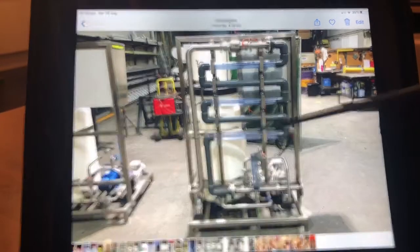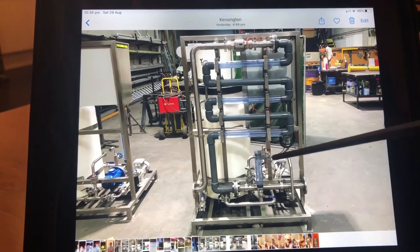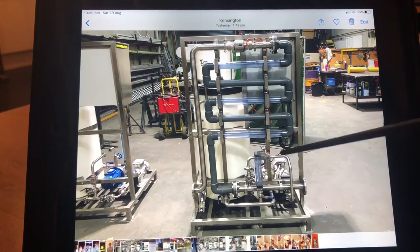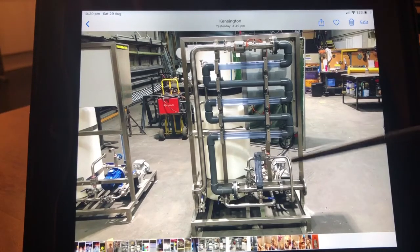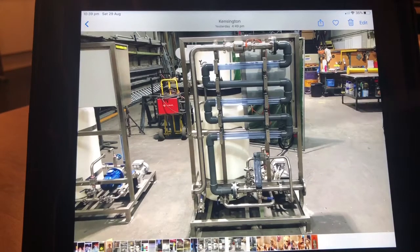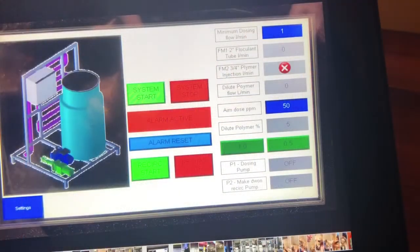The other flow meter tells us the flow rate of the dilute polymer being injected into the system. This flow manager in turn ramps up or down the polymer pump.